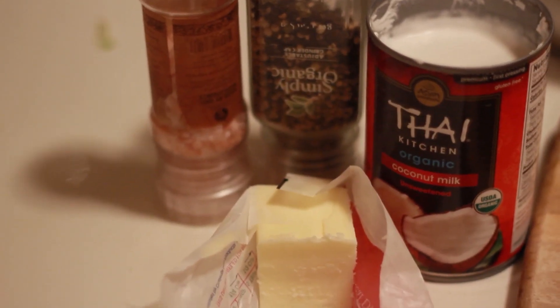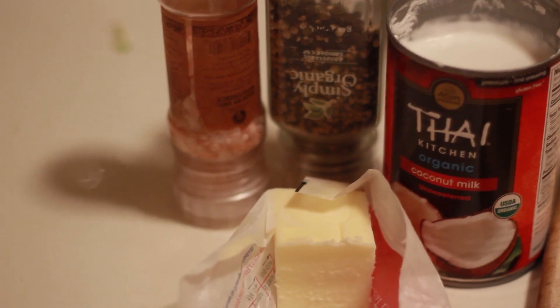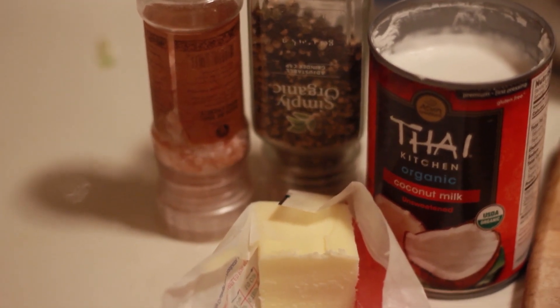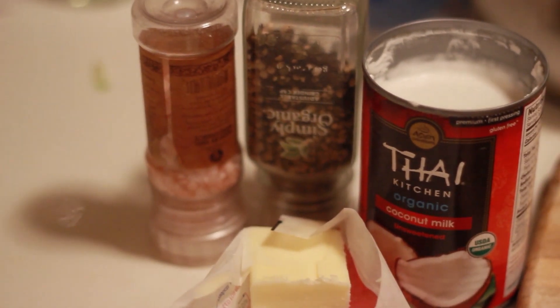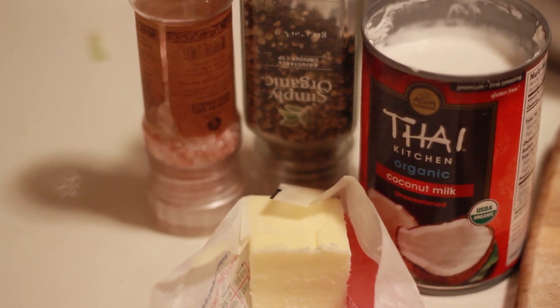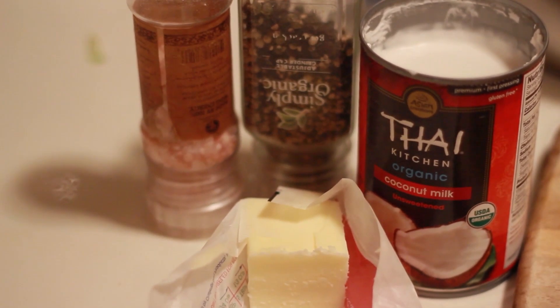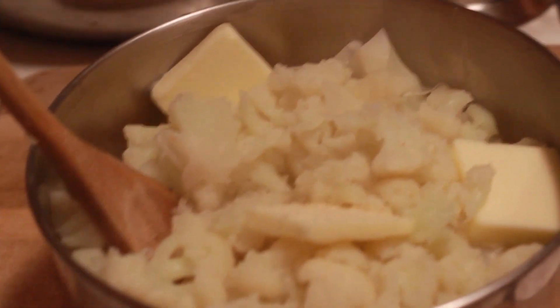We're just gonna add probably a good two to three tablespoons of butter. Then salt and pepper, and some coconut milk. For a whole head of cauliflower I'd say about a half cup or so — I'm just gonna pour it in and we'll find out.